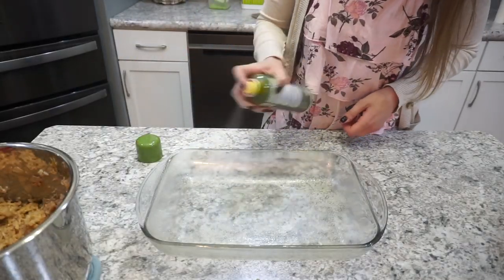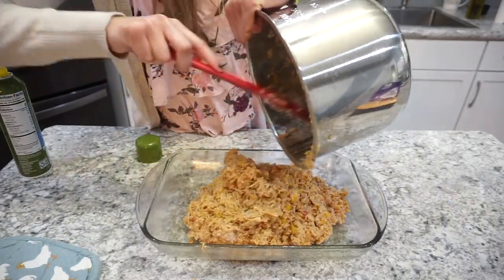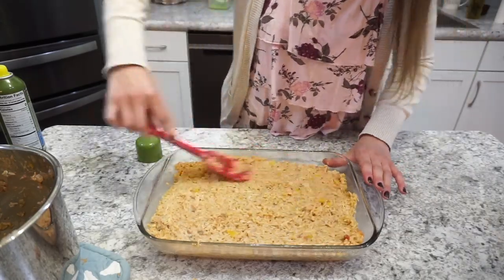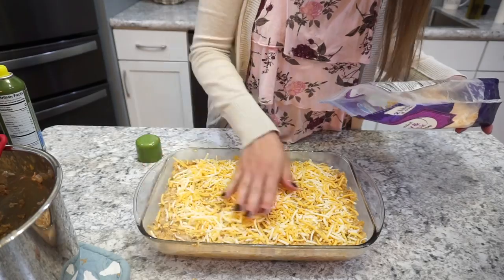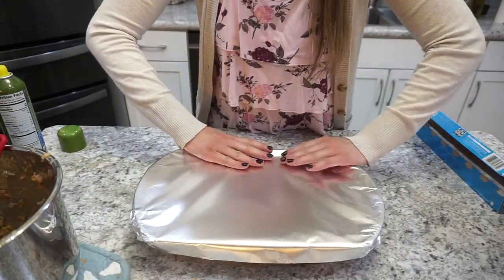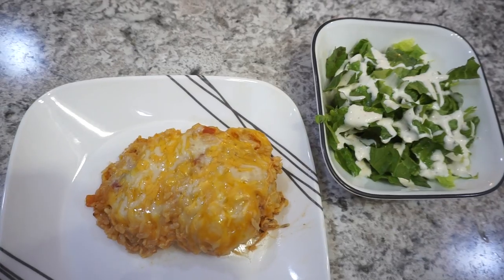I spray a 9x13 baking dish with olive oil and pour that rice casserole into the pan. You could honestly eat it as-is without putting it in the oven, but I think it turned out really good baked. I sprinkle on a Monterey Jack and cheddar blend on top — you can never go wrong with cheese. I cover it with aluminum foil to keep the moisture in and pop it into a 350-degree oven for about 25 minutes, just until everything is heated through and the cheese is melted and ooey gooey. I served ours with a nice side salad.